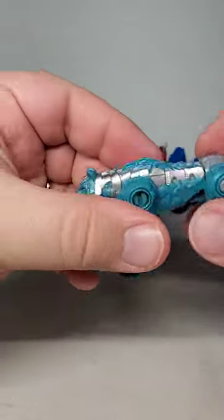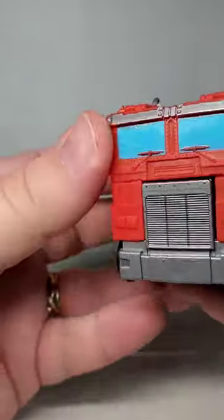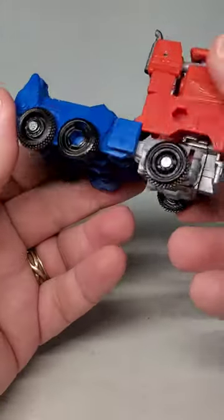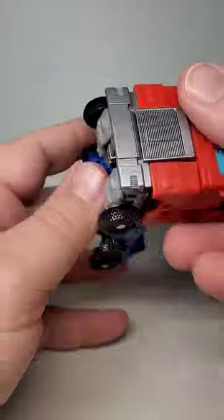Not much articulation, though, just his legs. Prime himself doesn't come out as great — again, we don't have a lot of paint, and while he does have some nice detail, they're all robot mode details that clash a bit with him being a vehicle.